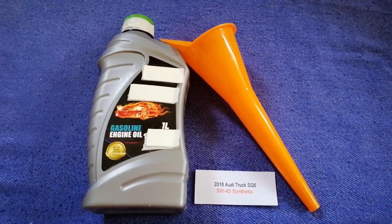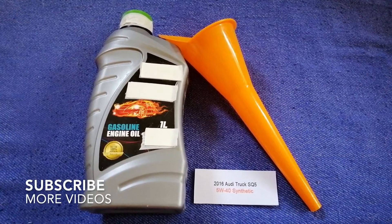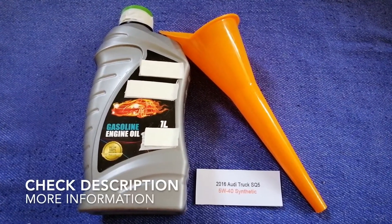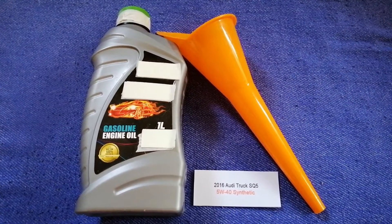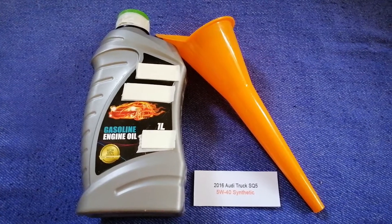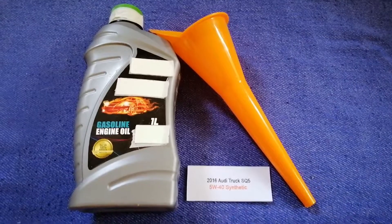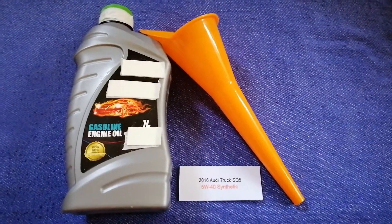Hey guys, welcome back. Today we are going to talk about the oil type for the 2016 Audi SQ5. If you are looking for what oil to buy for your 2016 Audi SQ5, I have already got it up — just check the video description and I will try to leave the info there as well.